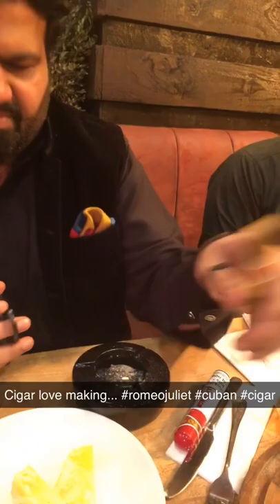Go on Mani, explain to us how you do your cigar. So this is cigar Ramy and Joliet. It's a short Churchill. It's one of the best. 65-binded. Beautiful.